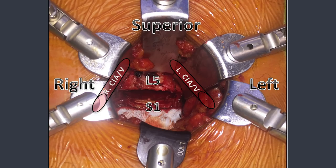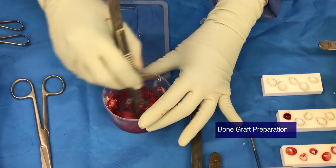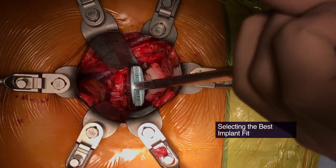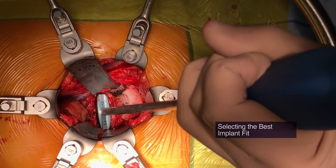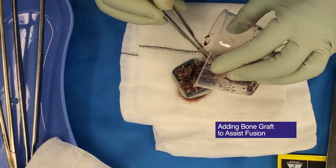This figure reveals the position of the iliac vessels in relation to the disc space. The bone graft is prepared on the back table — in this case allograft and BMP. A trial prosthesis is inserted, and an x-ray is performed to confirm depth, position, and lordosis. The appropriate implant is chosen and packed with bone graft ready for implantation.